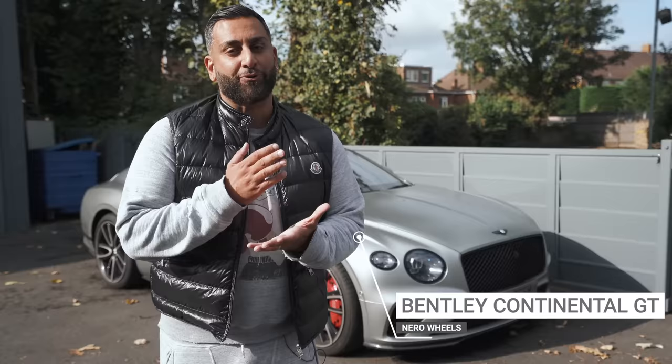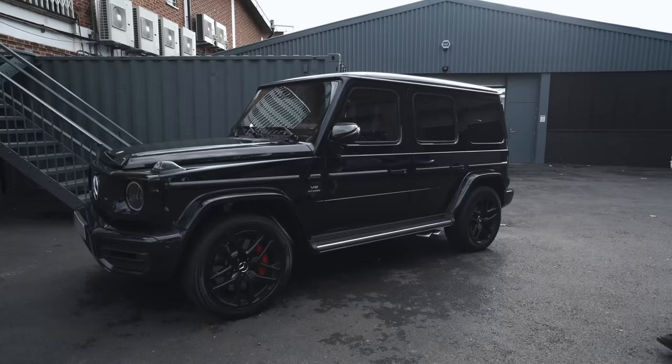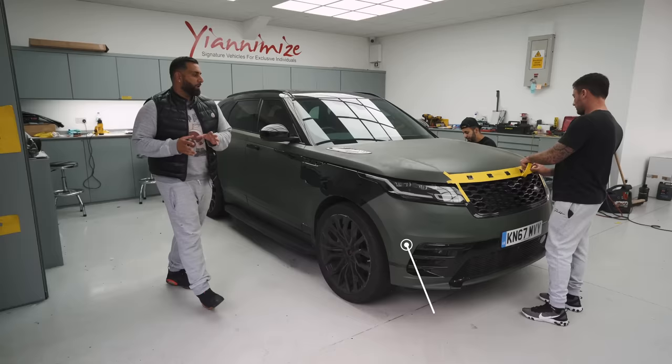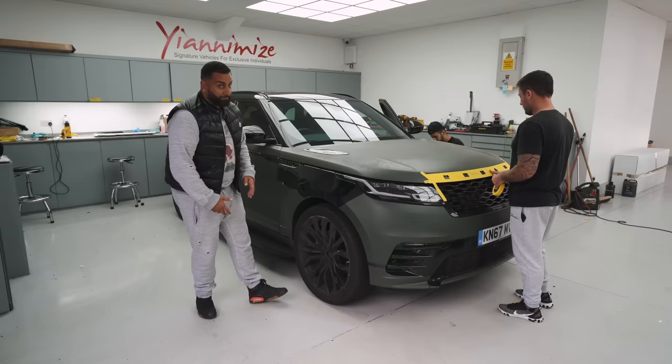First up, a Bentley GT — we previously wrapped it in satin grey and are now going to put Niro wheels on it. The customer also has the Urus and a Porsche we've shown you before. We've also got a brand new G63 AMG that just arrived — it's left-hand drive and is for sale. In the new workshop, there's a Range Rover Velar that was wrapped in matte military green for three years — the guys are stripping it back to gloss black and the customer is likely going to sell it.